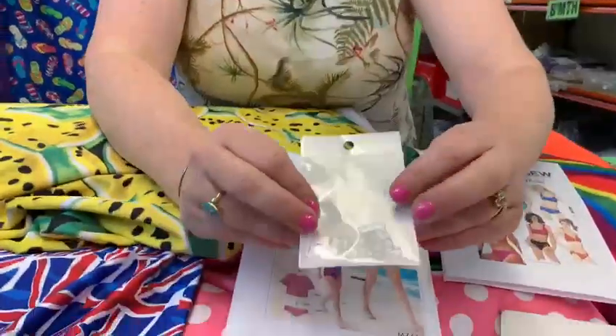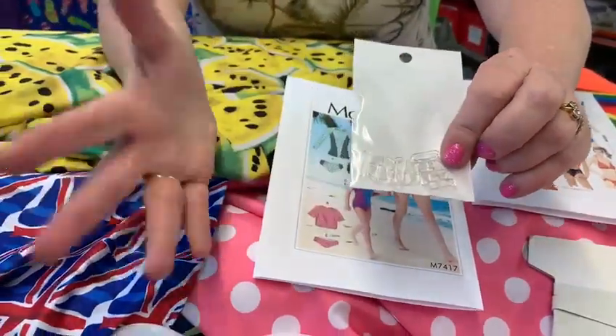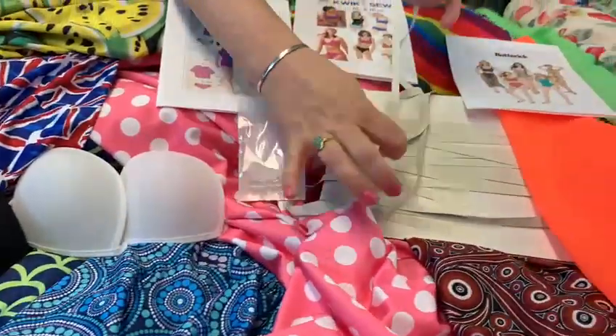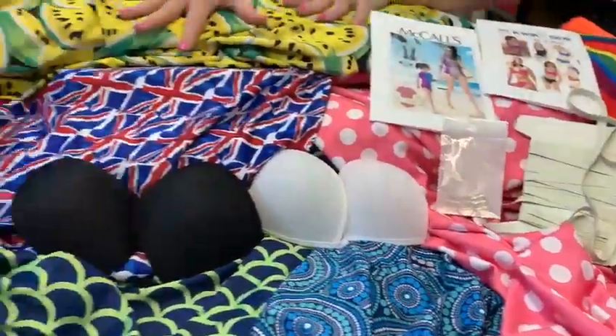We also do bikini clips and they're clear, so they go on any colour. Bra cups. We do swimwear elastic. So there's lots of accessories for this.